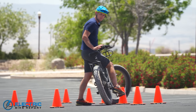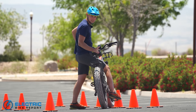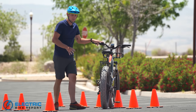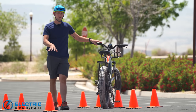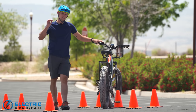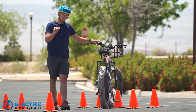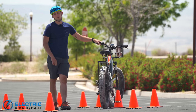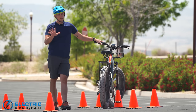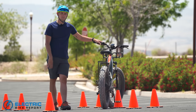To get an idea of how the Aventure comes to a stop, we set up a braking test. We have a set of five cones, each spaced five feet apart. We're going to take the bike up to the maximum throttle-assisted speed of 20 miles an hour, go up to the first cone, jam on the brakes as hard as possible, and see just how quickly the bike stops. We'll do that five times, take the average of the five, and that's our result.